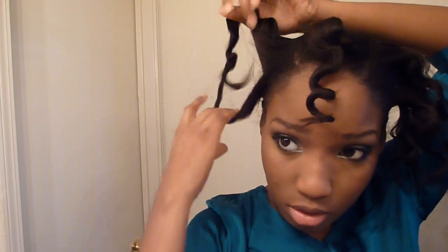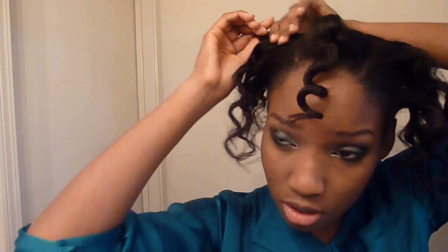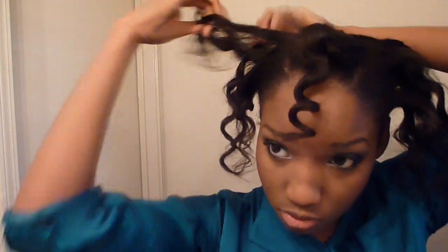So I had them all out and now I'm going to go ahead and separate them. This one, the ends came out a little funky, so hopefully that doesn't make too much of a difference.